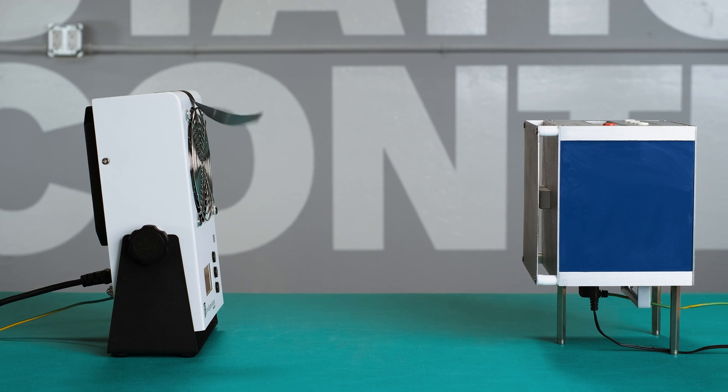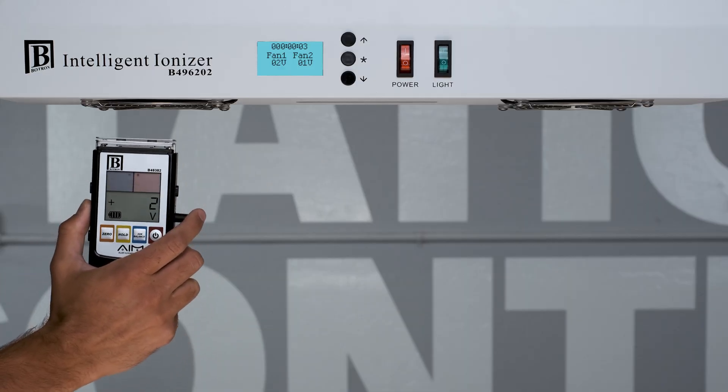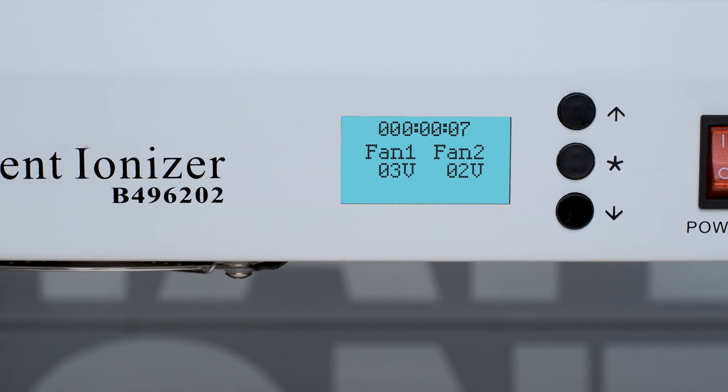That brings me to tip number one: define a thorough qualification process. Too often, people are not fully qualifying their ionizers — more specifically, they're not capturing all metrics. When we do qualifications, it's not uncommon for that to take place in the most ideal state. Don't gloss over qualifying your ionizers under real-world conditions. You shouldn't only be looking at discharge times; you should observe performance over time, checking the filters, emitter pins, fans, and grills on occasion and just let it run. If your qualification period isn't long enough, track this in the very first months after you buy and install. This will give you a good gauge to set your cleaning interval.